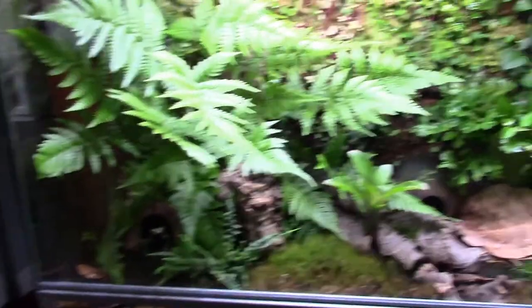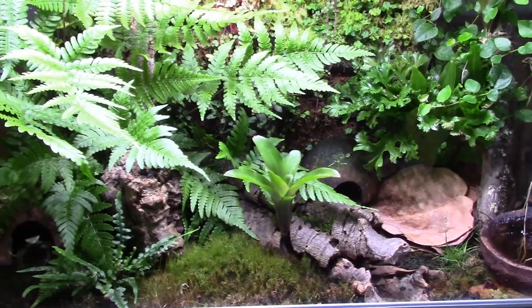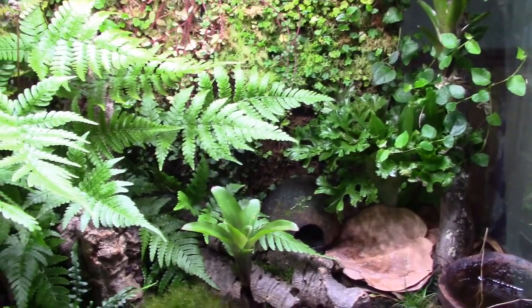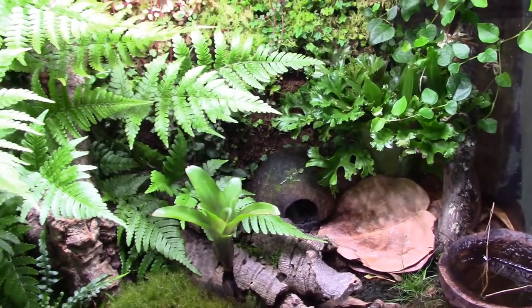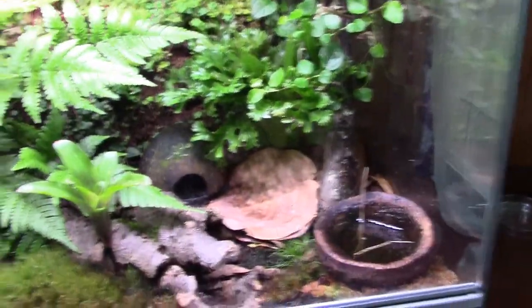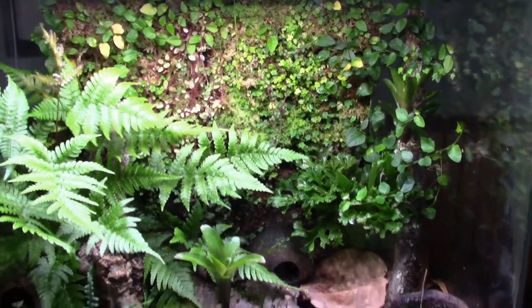Again, this is a biopod aqua. I do have another biopod on the way — hopefully it'll ship sometime this month. I'll be setting it up and doing a setup video with that, going through the steps for a terrestrial biopod aqua setup. So there you go — the official five-month biopod tour. I also just got into some new mint terribilis that are in a quarantine tank for 30 days, which will be adding to the group, bringing me to a group of four.